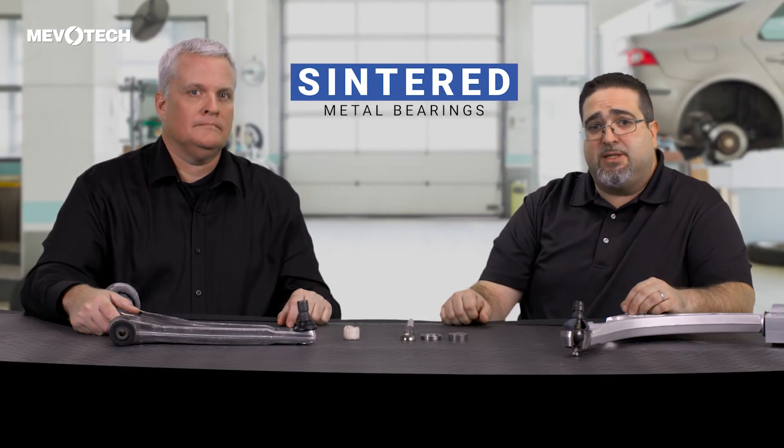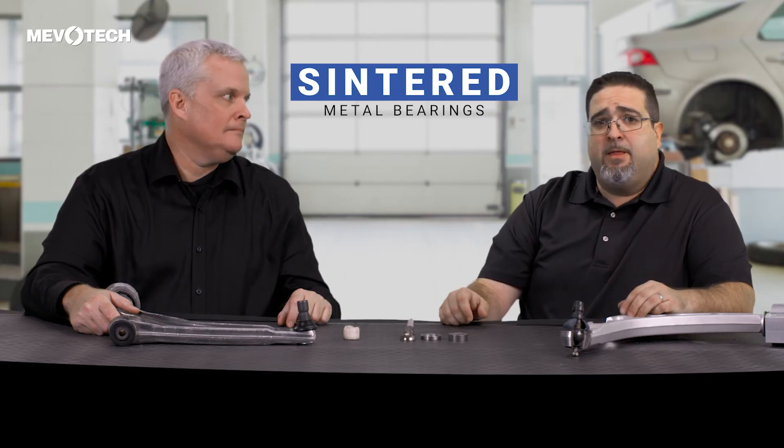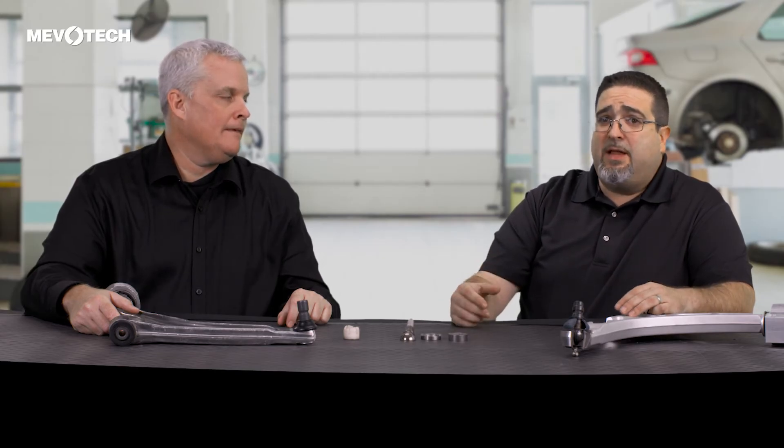Sintered metal bearings are a much better option in these situations since they are not affected by heat. They can also handle higher loads and they're usually greasable, which leads to a much longer service life.